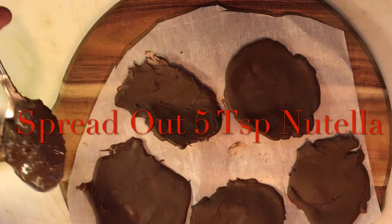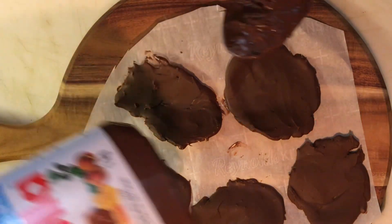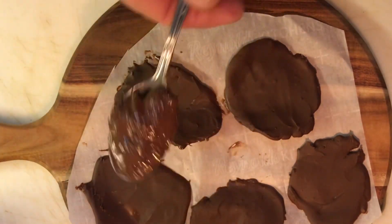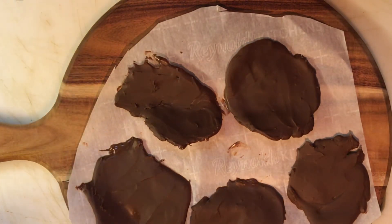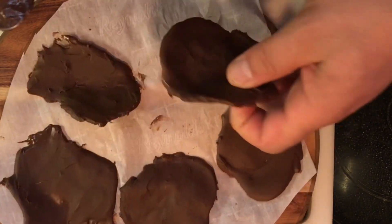So we start off with the Nutella. The night before, we've got our Nutella and we take a tablespoon and put it on some parchment paper, then put this directly into the freezer. Freeze it for an hour or at least overnight if you're going to do it in the morning. As long as they're frozen, you just peel off.